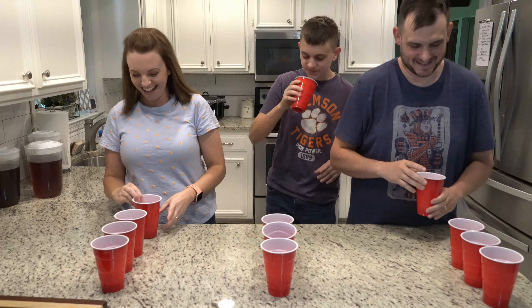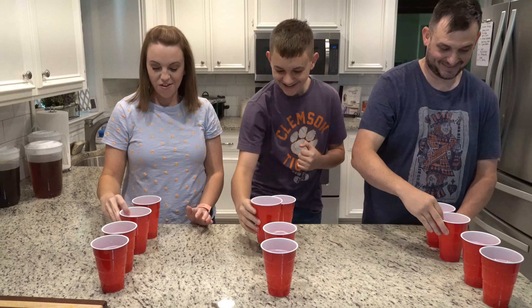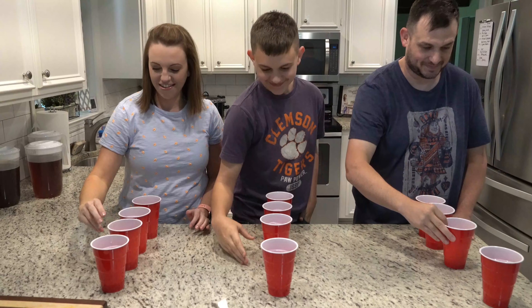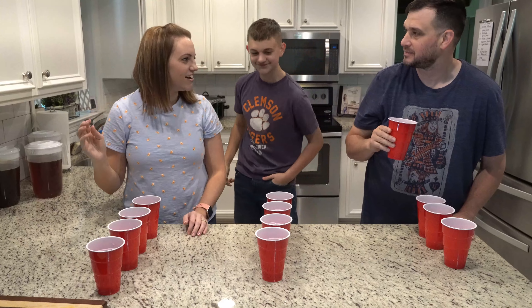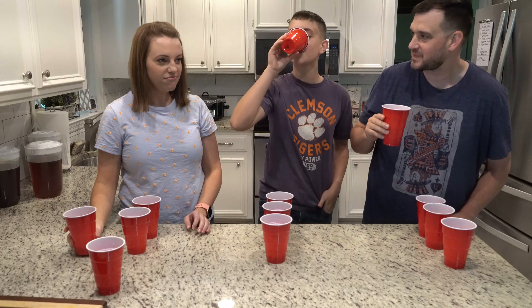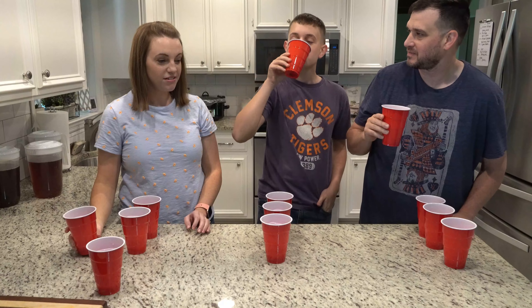We'll go from least favorite to favorite. Least favorite: Great Value, Lipton, and Tetley respectively. Third choice for all three of us was Luzianne — one taster called it disgusting. Second choices were Great Value and Tetley. For favorites: Lipton was Mandy and Cole's top pick — really sweet, lighter in color. Stephen's favorite was Great Value, which he noted has a bite to it. Lipton was described as extra sweet and lighter; some found it too fruity or not strong enough.